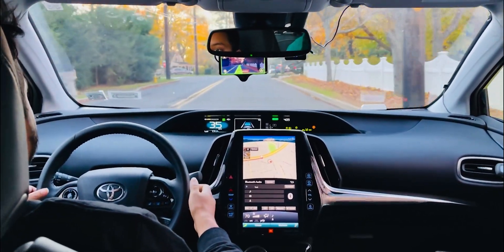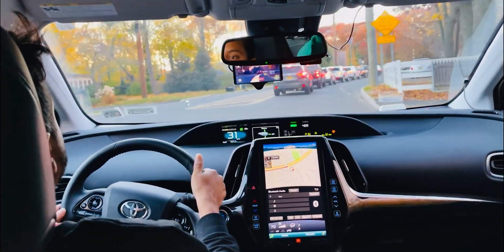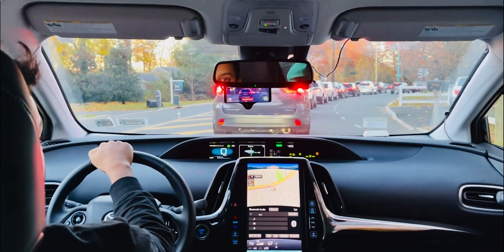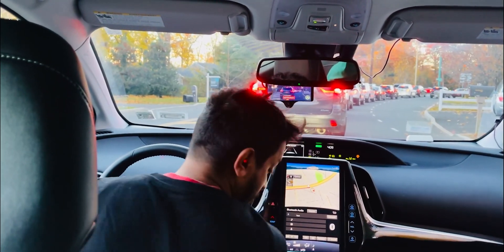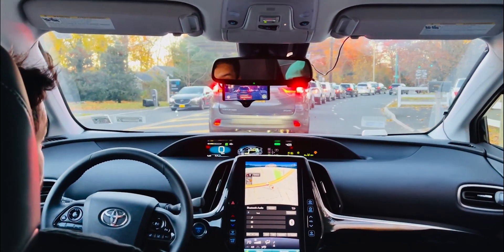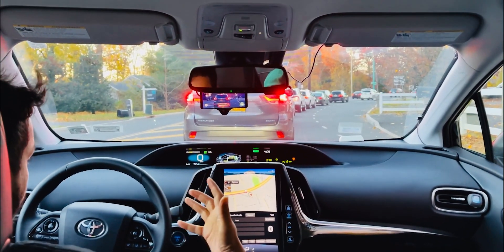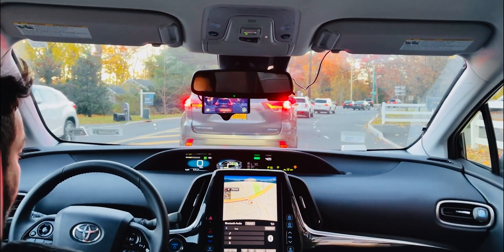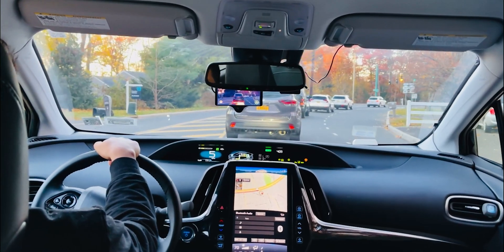Let's see if it shows the car — no, it doesn't. It should detect the car; on the monitor it can display the car, but I really don't know why it doesn't brake. That's a bummer, but hopefully in the near future the sensor or camera will work more perfectly. There is a car in front of us but it doesn't even brake.